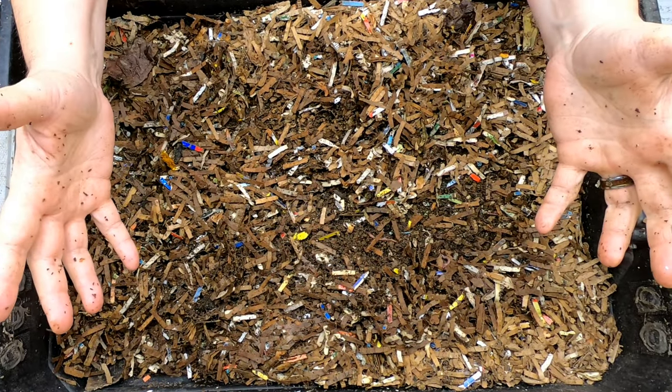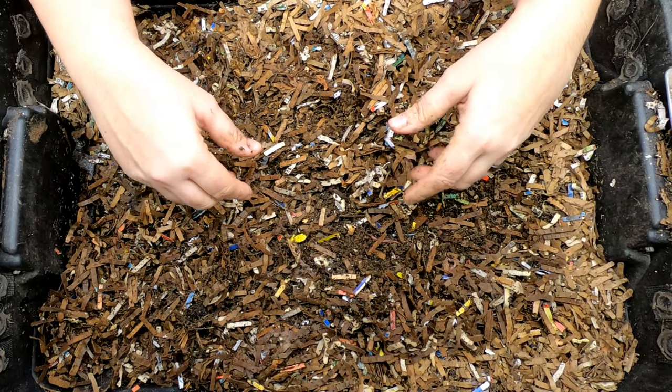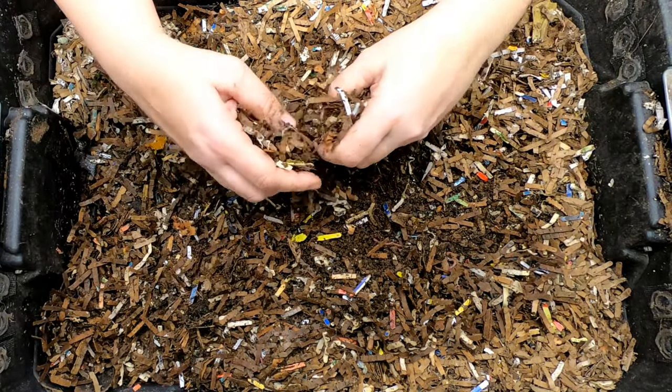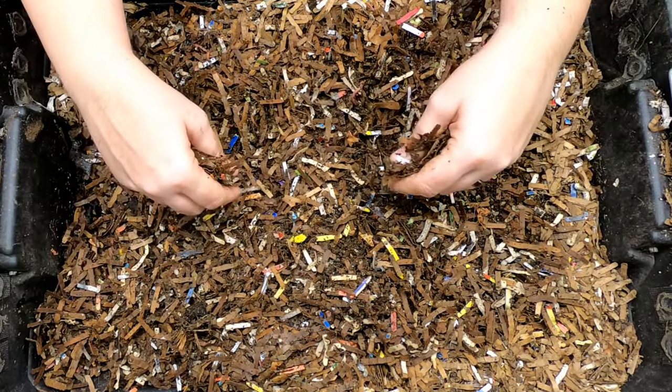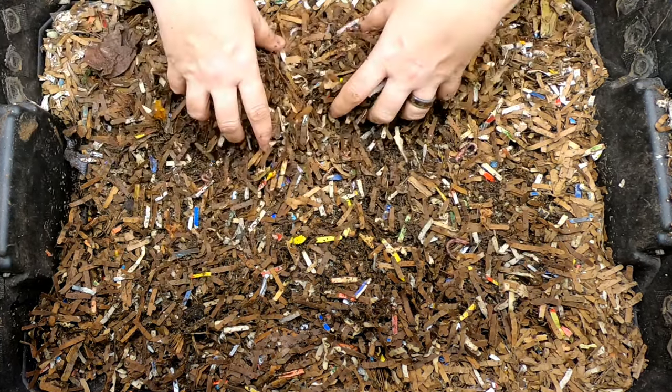Hey guys, it's Anne. Welcome to the channel. Today we're going to take a look in on my DIY stacked bin. Now this bin is comprised of three 10-gallon totes and it has been looked in on about 34 days ago, and that's about what we're doing right now — it's about once a month, a little more.